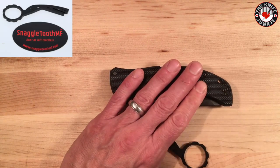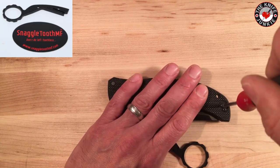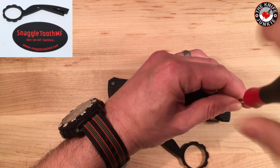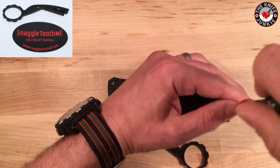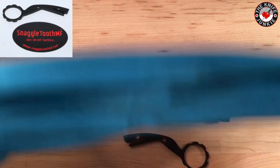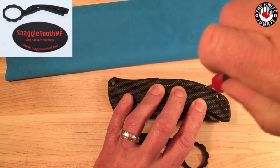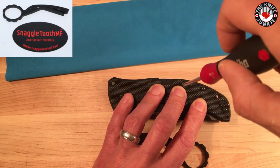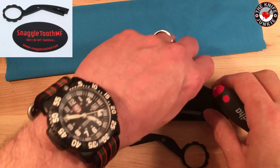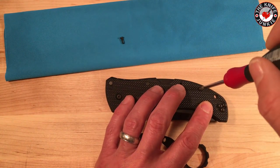On the Recon One, these extra pocket clip screws on the other side are actually structural, so you're going to want to remove these. They seem to be in there pretty tight and Loctited. Now, you don't have to be a karambit practitioner to use this — if you want to use it as a weapon then yes, of course you have to train, but it also works simply as a functional knife pull.